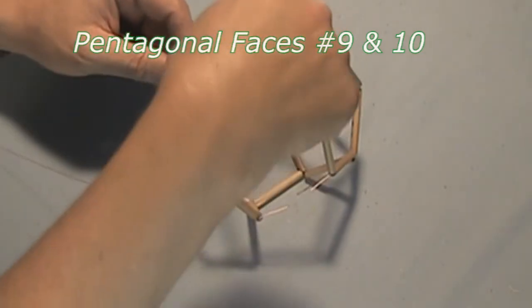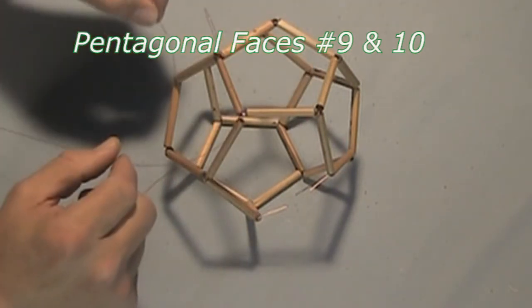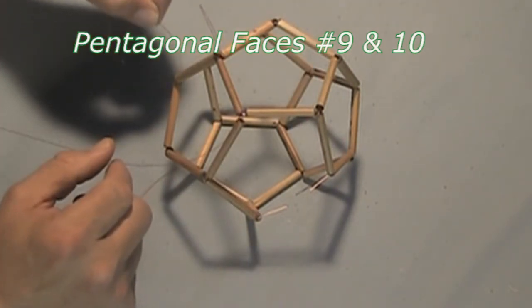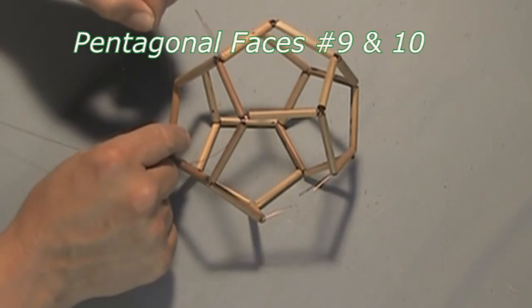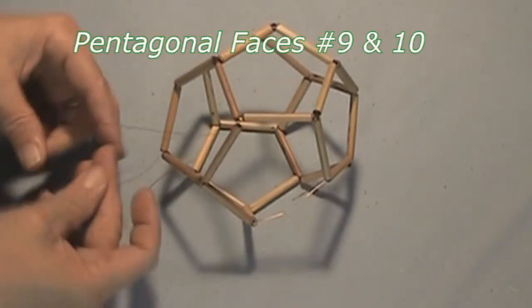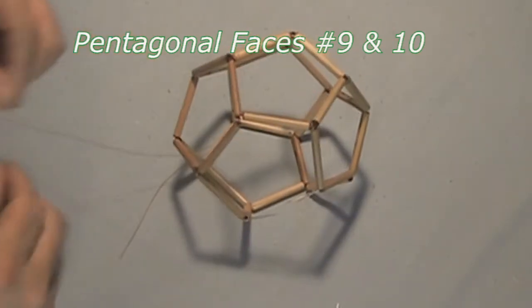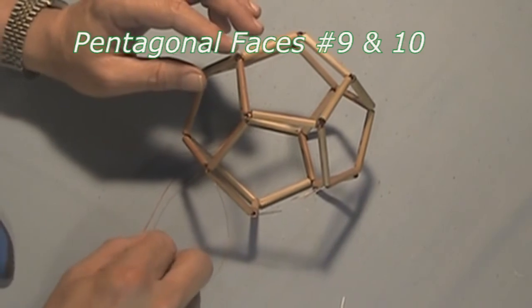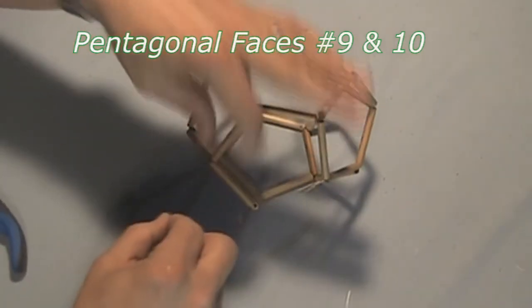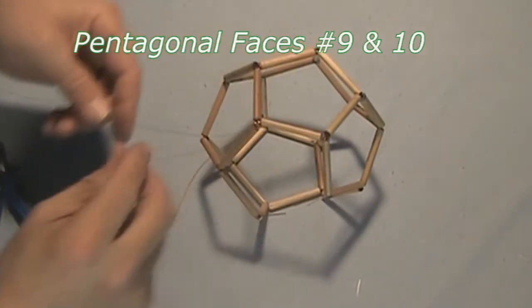Now it may seem while watching this that it's becoming a bit monotonous — yes, the steps are quite repetitious. But I always get an exhilarating sense of acceleration as I get closer to completion. It seems that it takes less and less effort to see more and more progress toward the completion of any of these models. For example, at the end of this construction we will add one single edge piece and it simultaneously completely defines two pentagons at the same time, making it seem like things are going faster and faster.